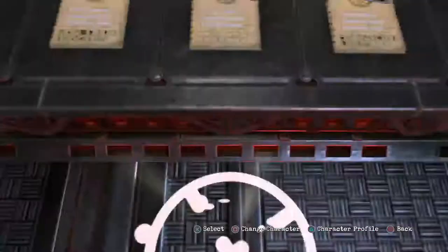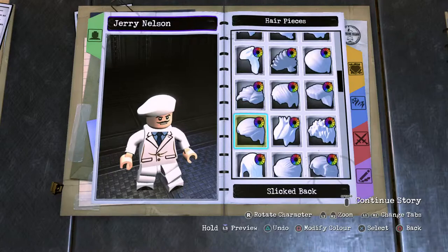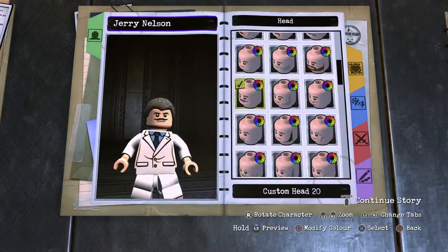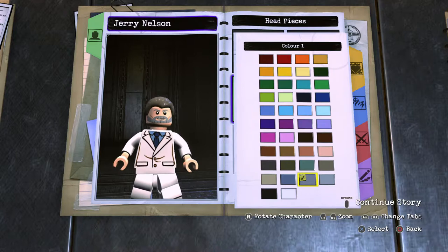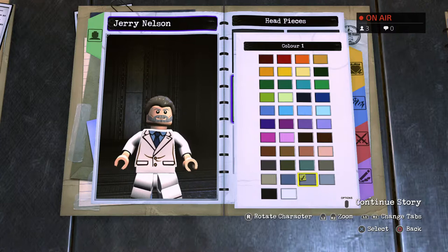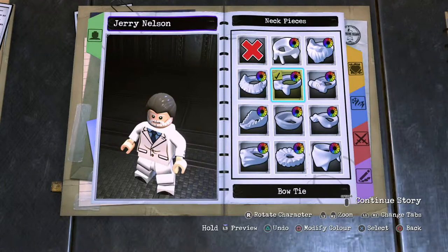For Jerry Nelson, you want to start off with the slicked-back hair in dark gray. Then onto the head, which is a custom head with cheekbones. His beard is human skin and the beard piece is light gray — actually it's more of a white. Moving on to his tux, which has a bow tie, so pop that in. His bow tie is cyan, so pop that in like so. The rest is a black tux.